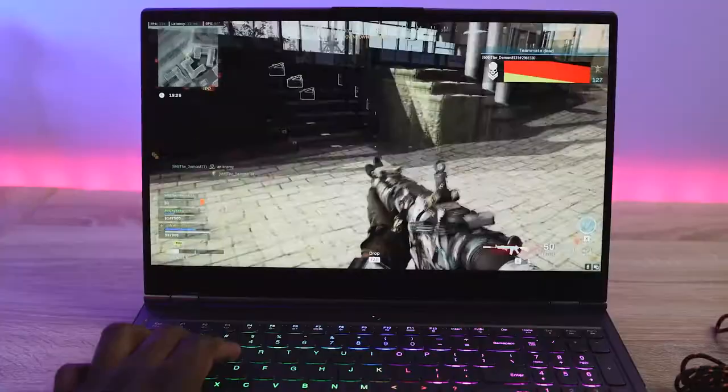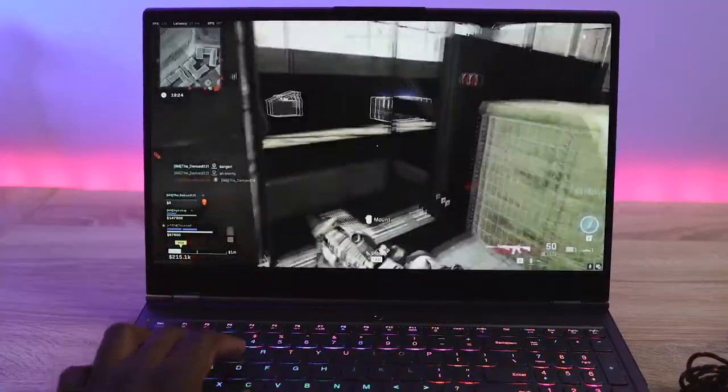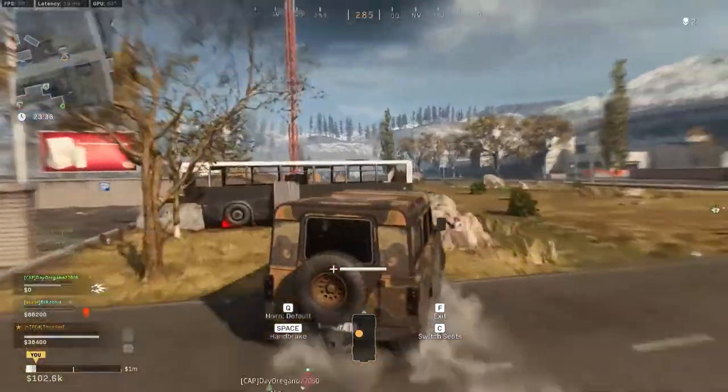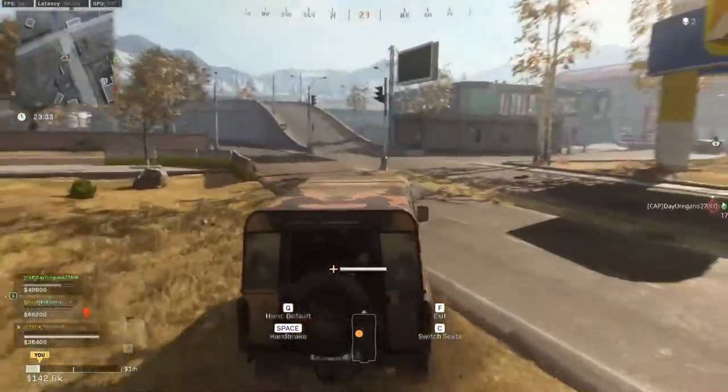Playing some COD Warzone, we're doing between about 89 to about 100 frames per second, which is really nice. It ran really well on this 240Hz display.